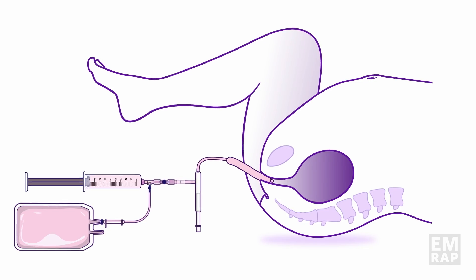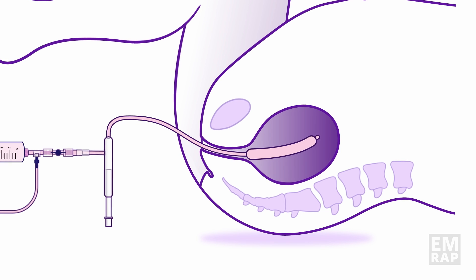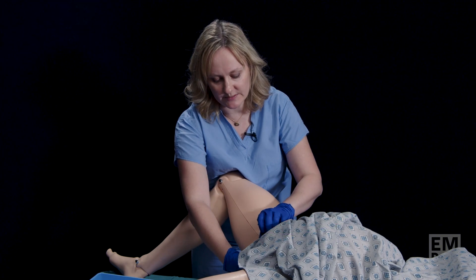I'm going to gently insert through the vagina, through the cervix, and into the uterine cavity. When I feel like that's in place, if I have an ultrasound available, I can actually take a quick look to verify the correct placement.